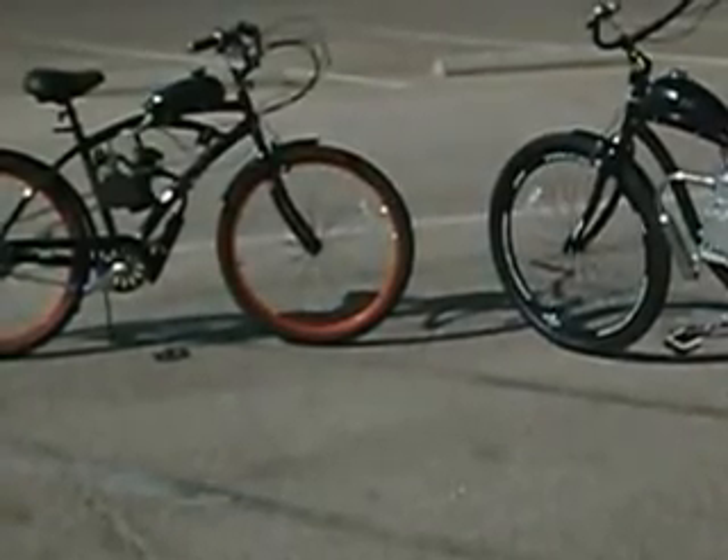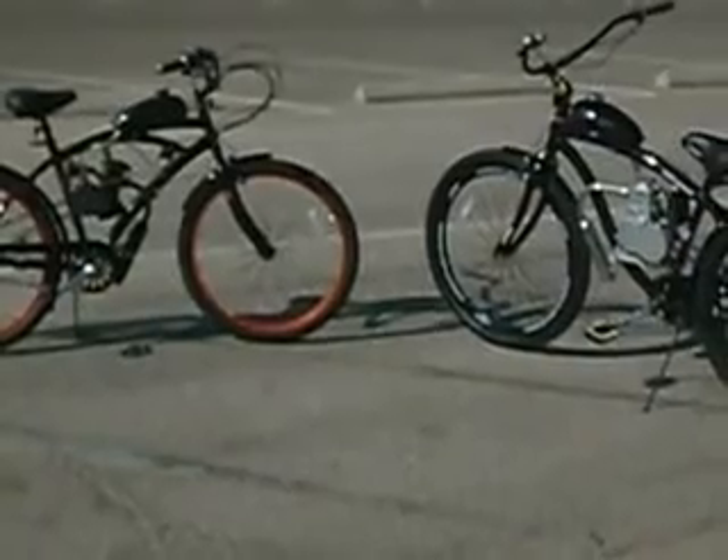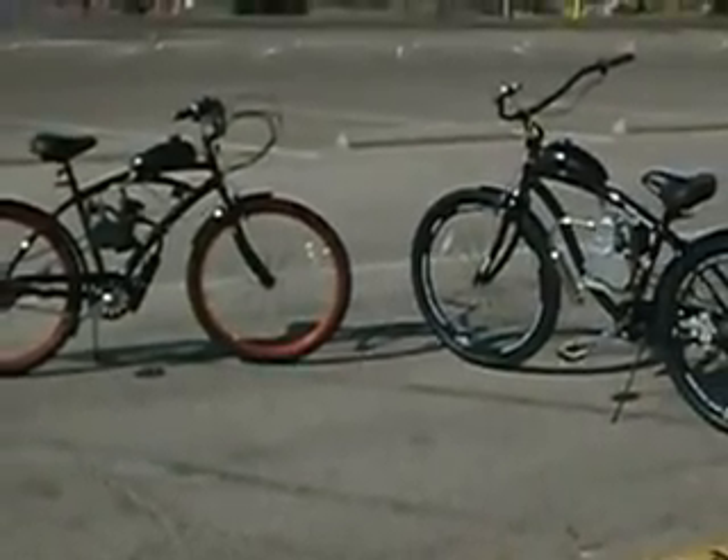Hello, this is Jim from U-Moto Motorized Bicycles. I'm here to introduce to you the first generation four-stroke motorized bicycle from U-Moto Bikes.